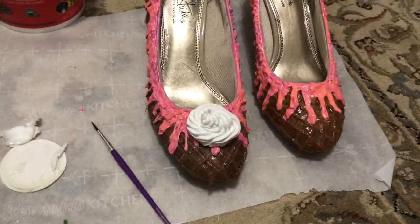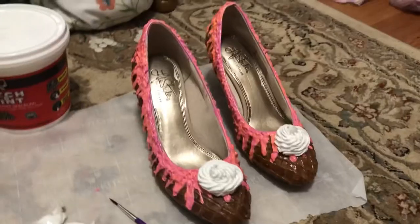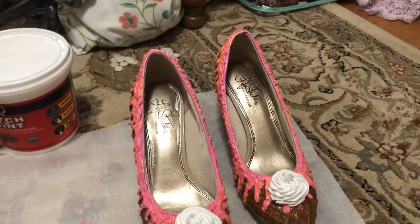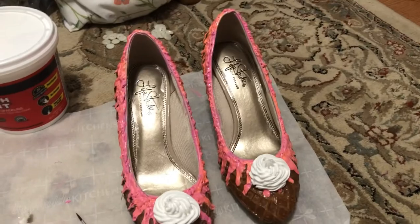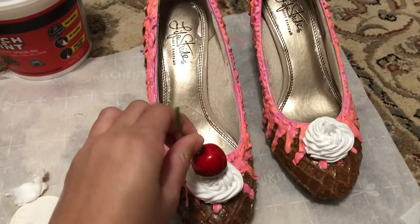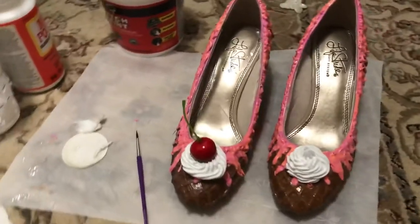Oh my gosh, that's so cute! I've got to flip my camera so I can film the other shoe for TikTok. Oh I love it — it looks adorable. So now we're just going to add our little cherries on top. Oh, that's so cute!